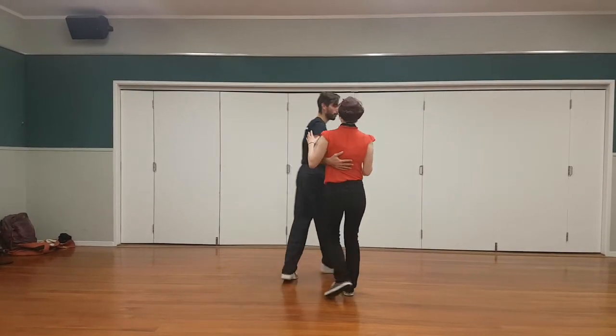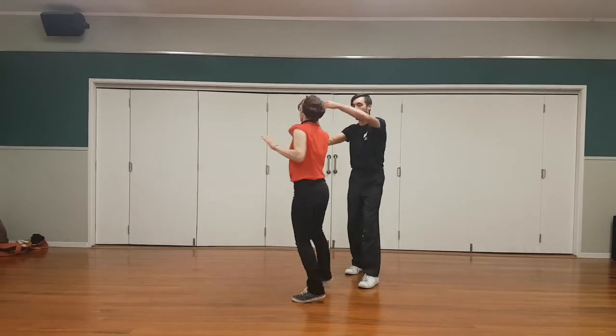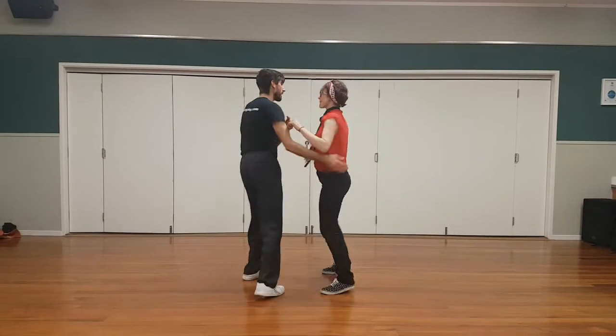So we did that a bit smoother. Six, seven, and quick, quick, slow — change hands. Quick, quick, Frankie Special. Quick, quick, slow, and exit.